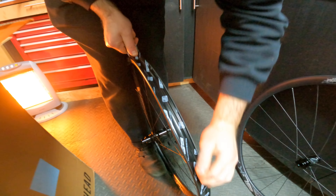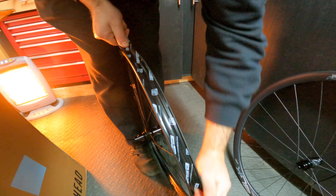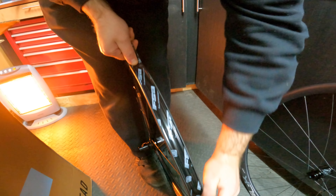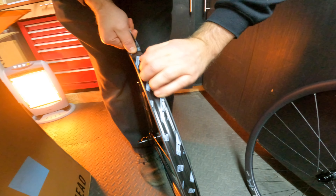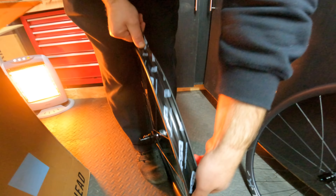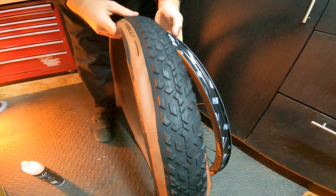I'm gonna be pairing these with Pirelli Cinturato Gravel M's, which look pretty chunky — they're 45c. This bike can handle 700 by 45c, that's the clearance limit. I'll go straight up to that front and rear. My last gravel bike could only handle 40c, so this should be a really nice change.